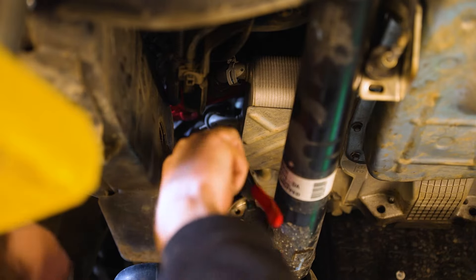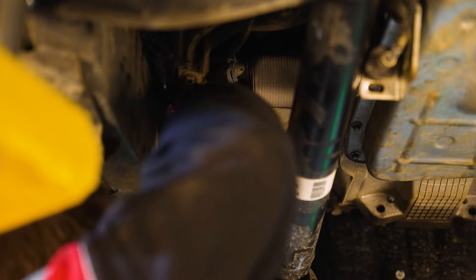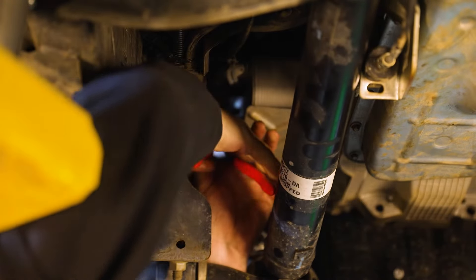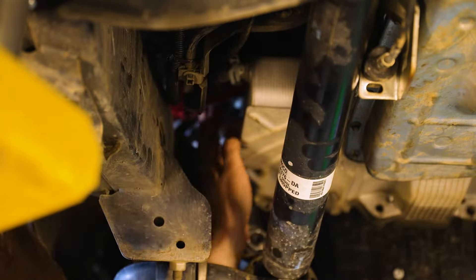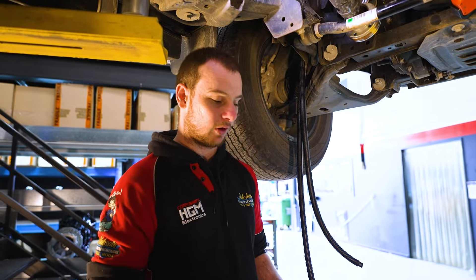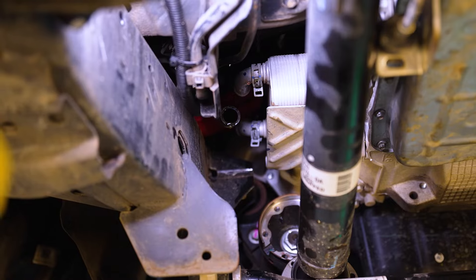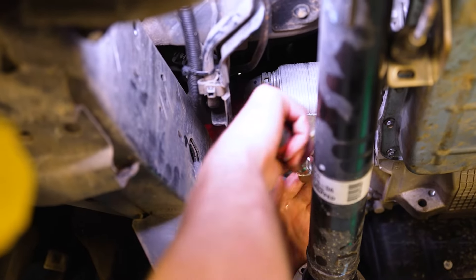Now that the prop shaft is out of the way, we can actually undo the clamps for the two coolant hoses. Now that we've got those clamps out of the way, we can start to remove the hoses off the heat exchanger. Undo and remove the last two bolts holding the heat exchanger.